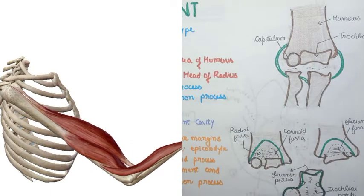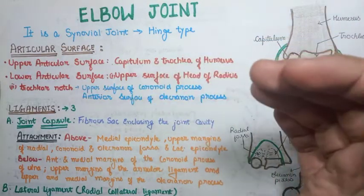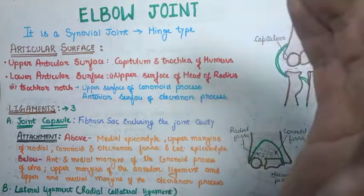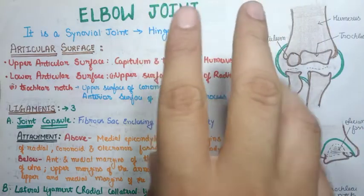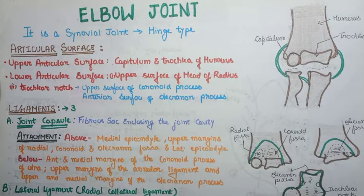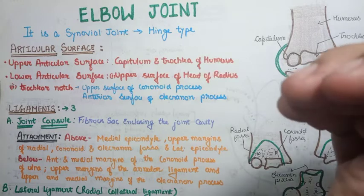The elbow joint is formed between the lower end of the humerus, radius, and ulna — so three bones are involved. In total there are four articular surfaces: two in the humerus, one in the radius, and one in the ulna. We classify them into upper articular surfaces present in the humerus and lower articular surfaces present in the radius and ulna.